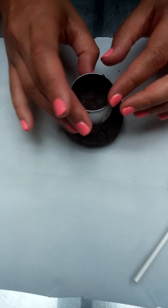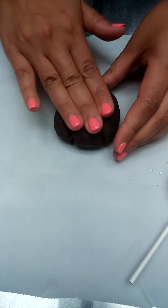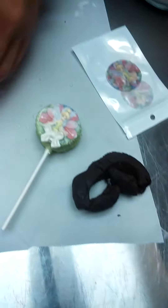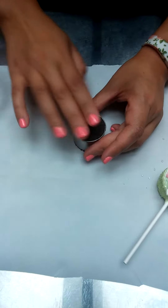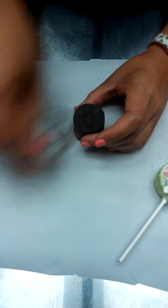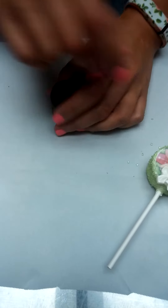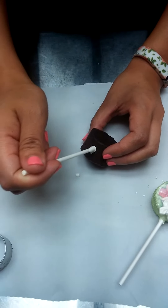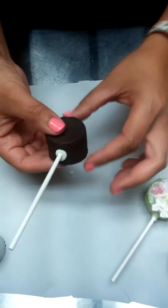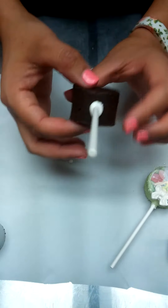What you're going to do is take your cookie cutter and press it right through just like a cookie. You remove that, and of course you can reuse it again — push it out. Then you take your stick and you're just going to press it right through. It's very important that you get the thickness that you want there, because if not you won't have a thick enough cake pop.